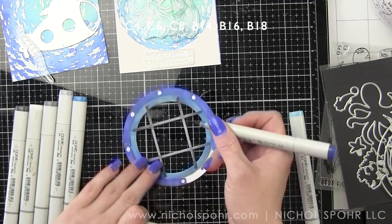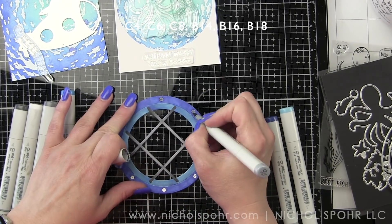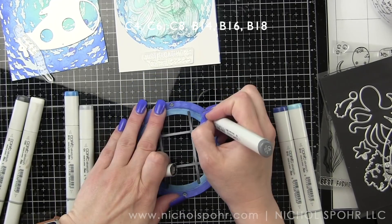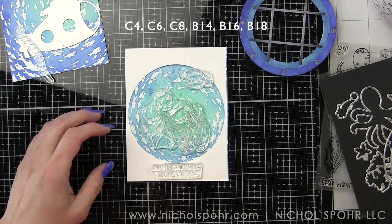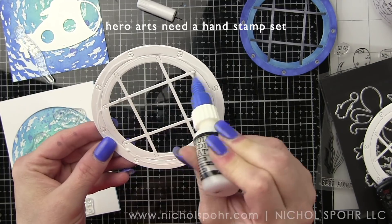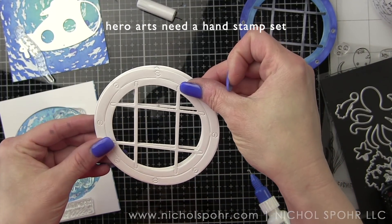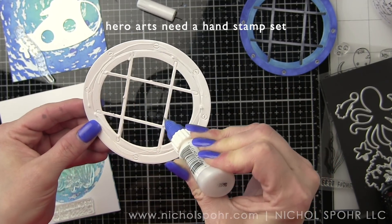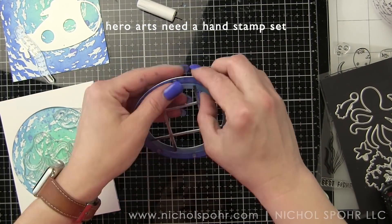We'll finish adding all our color, add cool gray to the rivets, then glue each of the portholes one on top of another. I'll inlay the first one — stacking gives the porthole window a more substantial look and feel so it's not too thin and it'll stick up just a little bit for a sturdier appearance. I'm using liquid adhesive to attach them, and then glossy accents on the rivets so they have a glossy raised look. I set something heavy on top while the liquid glue dries.